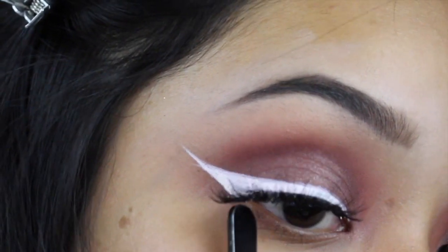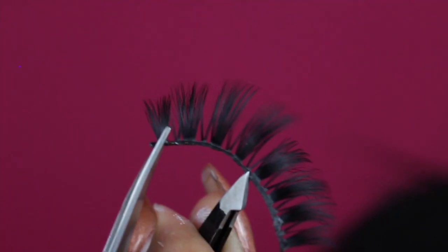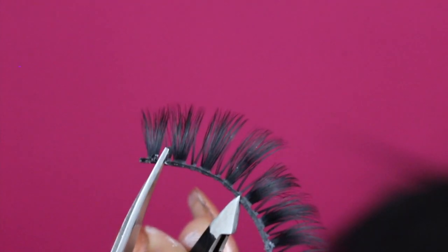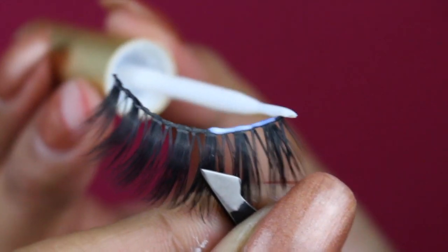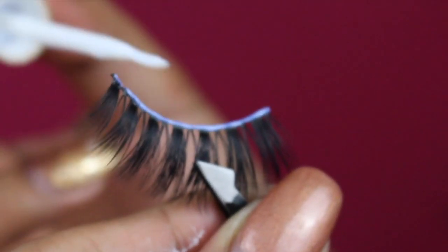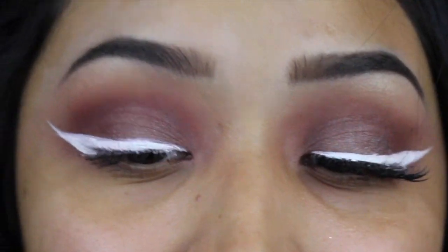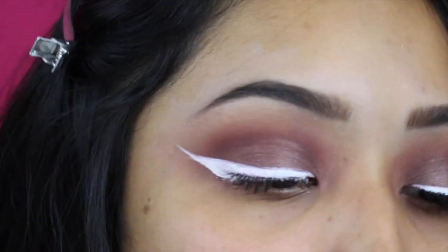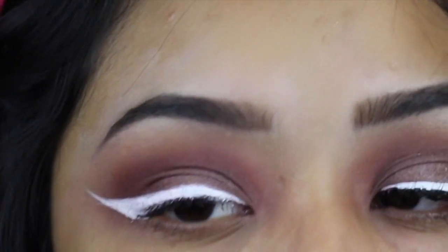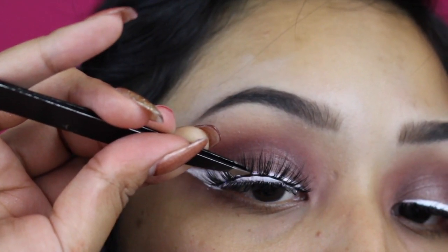I have all this extra lash, so that's what I'm going to cut off so the eyelash isn't irritating my eye during the day. I take a pair of scissors and just snip the end — you don't want to snip the front. Then I apply a thin layer of glue over the lash band. The lash glue I'm using today is the Kiss Lash Adhesive. I always use clear because if I use black eyelash glue it's going to go all over my lid and ruin the whole look. I wait until it gets super tacky, about 15 to 20 seconds, then place it close to the lash line.